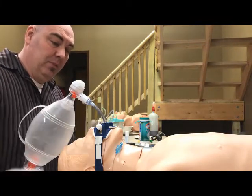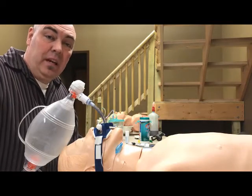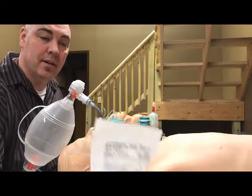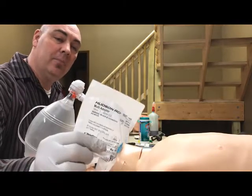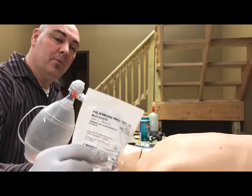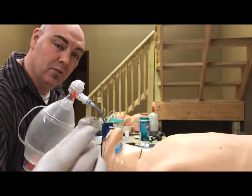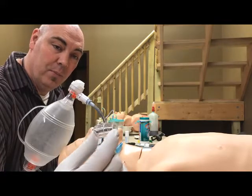In the past, we haven't been able to do this without significant jury rigging to put it in line. What we have now comes in a white plastic bag and will be found with the nebulizers. It is the 15 millimeter to 22 millimeter adapter. It doesn't look like much, but it will help a lot.